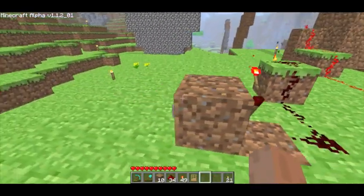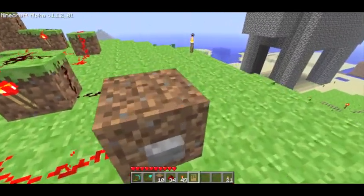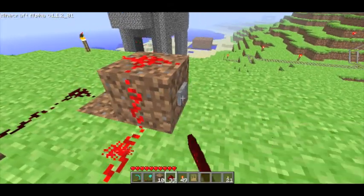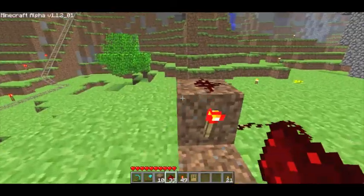And you should have something like this. When you hit this button — oh yeah, redstone here — when you hit this button or when you hit this button, it changes to that torch.